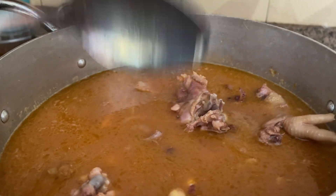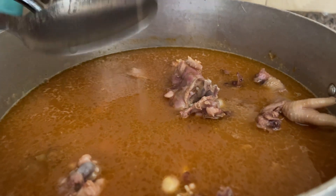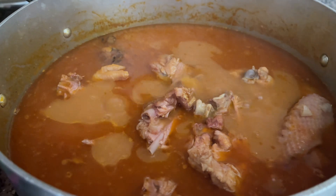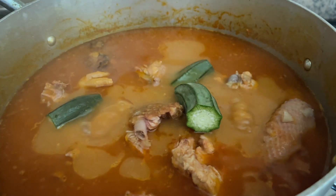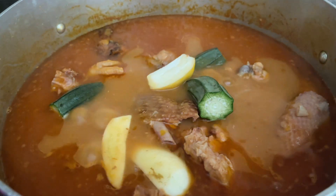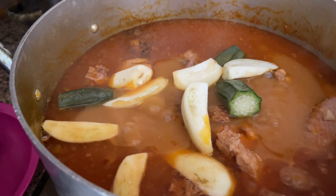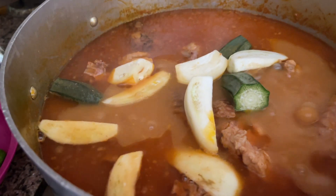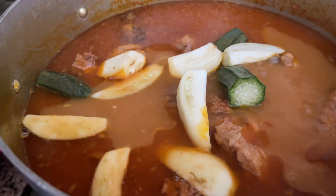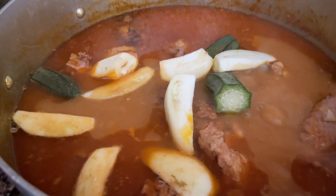We are going to let this boil. Our soup is almost done at this point, so we're putting in the okras and garden eggs so they get a bit tender. The green peppers will go in very last — almost when we're turning the flame up — because I don't want them overcooked. We'll leave this in for a bit and then turn the flame down.